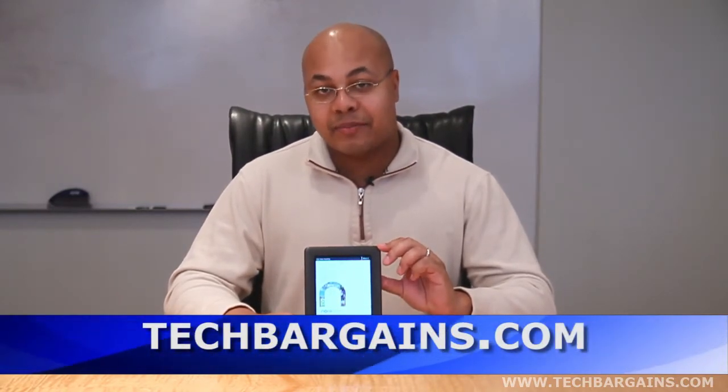For the latest reviews on the newest products, as well as coupons and deals on the Nook Color, be sure to check out techbargains.com.